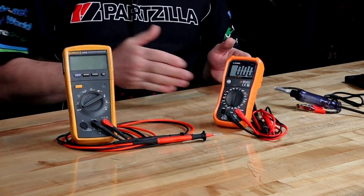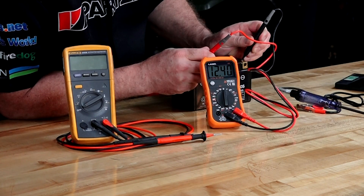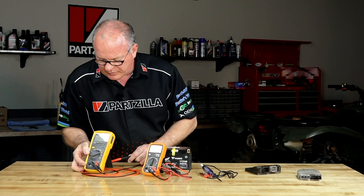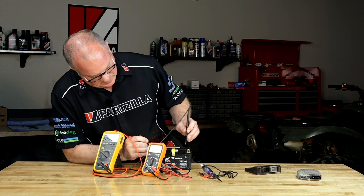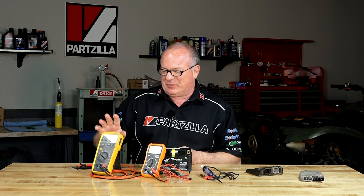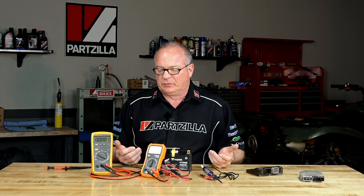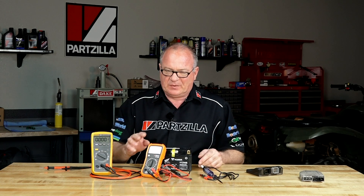Let's see how much voltage this battery has, just for fun. The Lang reads 12.40. Just for kicks, let's turn on our Fluke in DC mode — it reads 12.44. Which one do you believe? I'd probably edge toward the Fluke, but that's only 0.03 of a volt difference. Such a small difference means you're safe to go with the Lang instead of the Fluke.